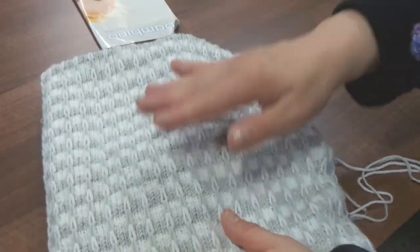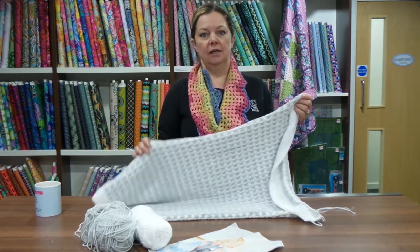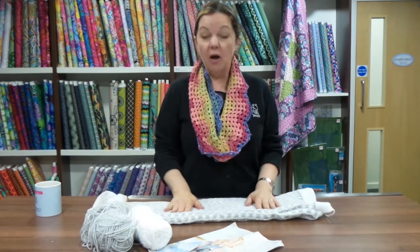I just can't get myself to finish it. All I need to do is pick up the edge and knit the border, and I just don't have the inclination to do it. So I'm hoping by putting it here you lot will encourage me to finish it.